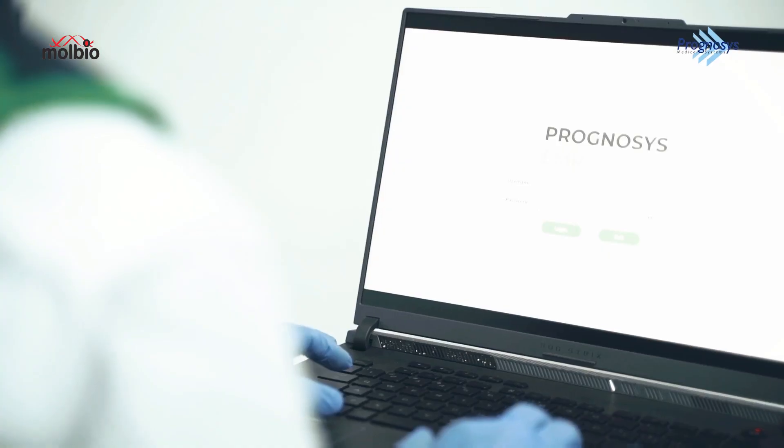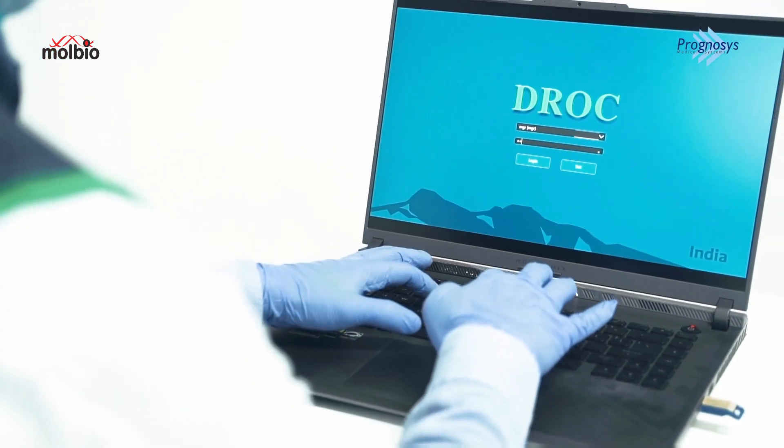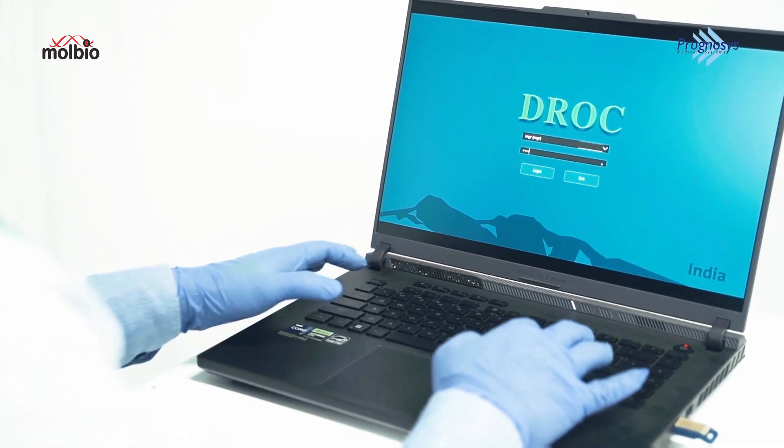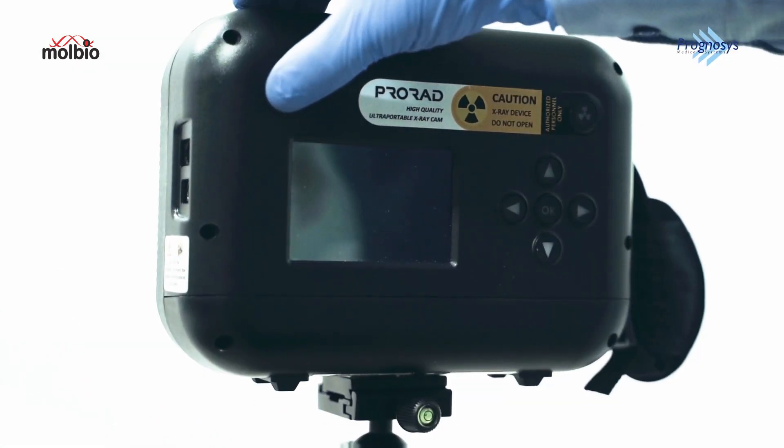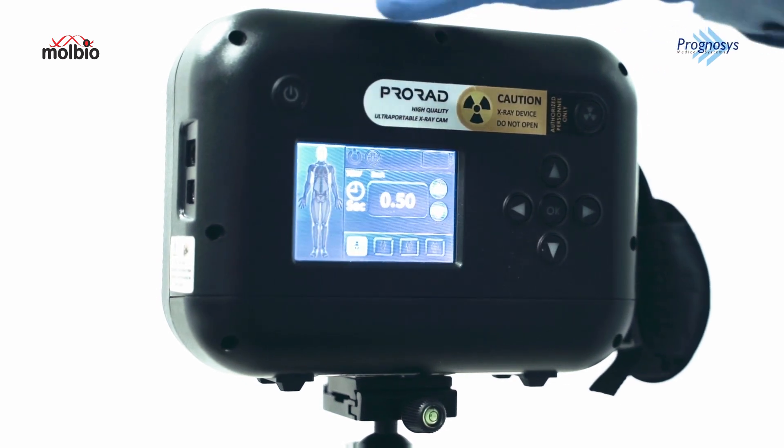Let's move on to the demonstration phase to showcase the ProRAD's capabilities and how it streamlines the imaging process. To begin, let's power on the device — simply press and hold the power button located here.